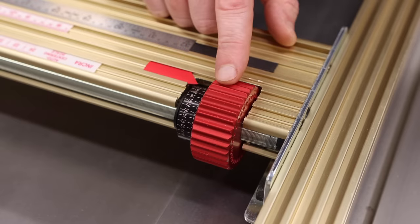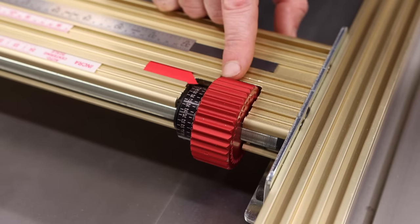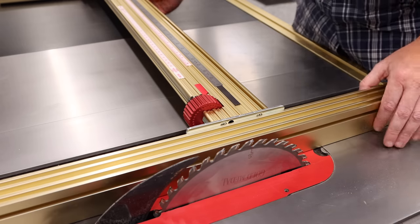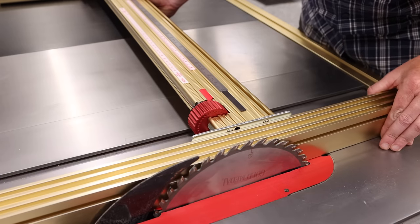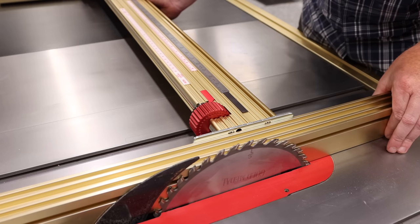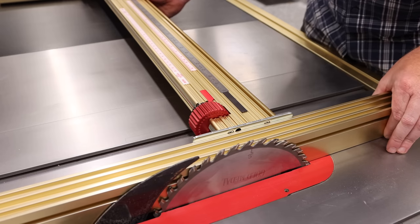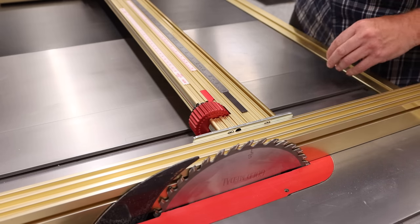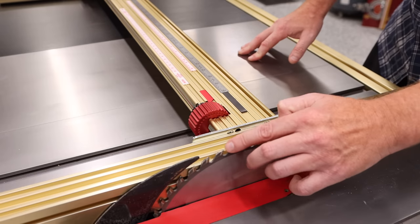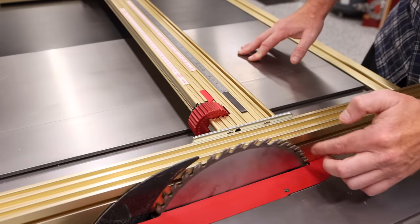The micro adjust is also very helpful for zeroing the blade. Let's go through that process. I've got the blade raised up, so I want to move my fence really close — not quite touching it. You can touch it and then back it off just a little bit, which is what I'm going to do. I'll lock it in place and turn this. I shouldn't be hearing anything because I know I'm not touching the blade.